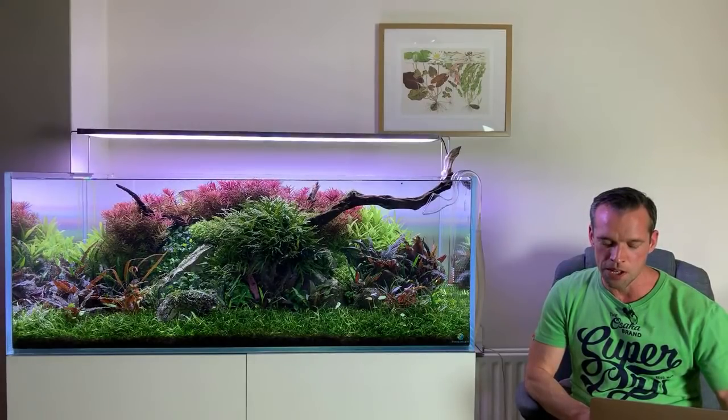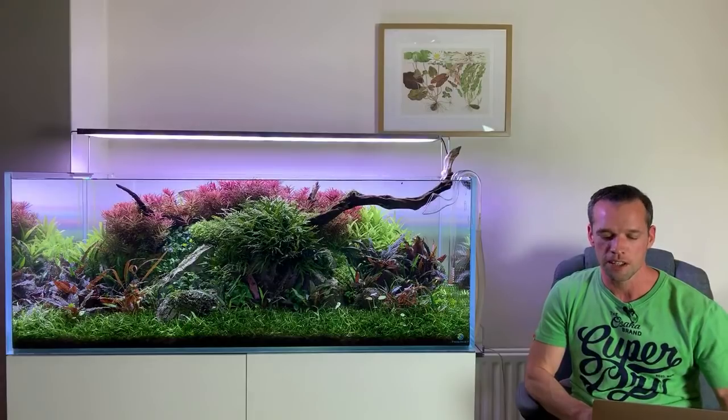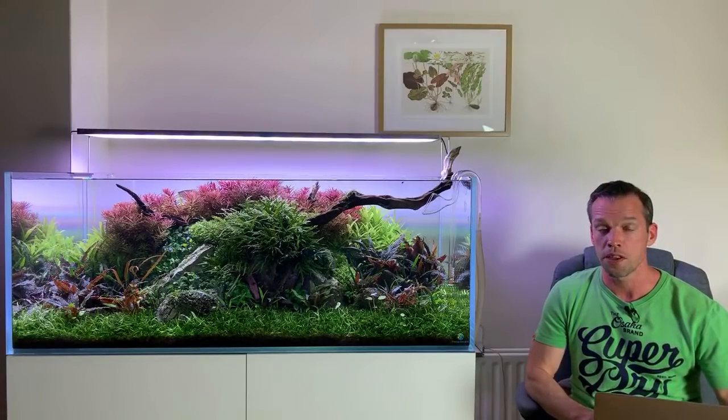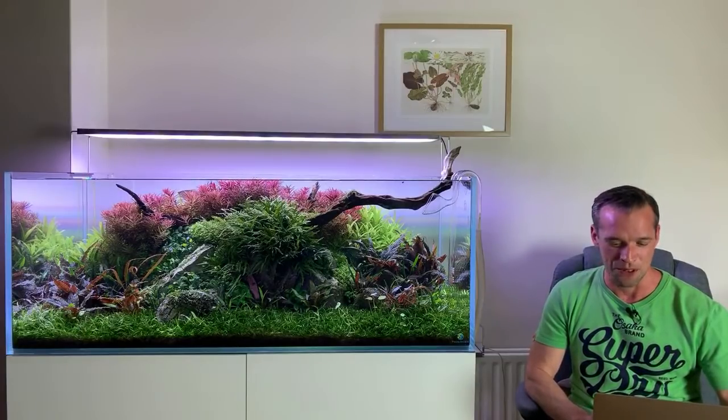Question: will you ever do a detailed series on aquascape types and techniques? Not sure, actually — it's in the book, so maybe you need to buy the book for that. Please bring your book tour to Seattle, Washington — absolutely! Would love to visit the guys at Aquarium Co-op, and there are a couple of really good stores there as well. I'd love to visit Seattle regardless.